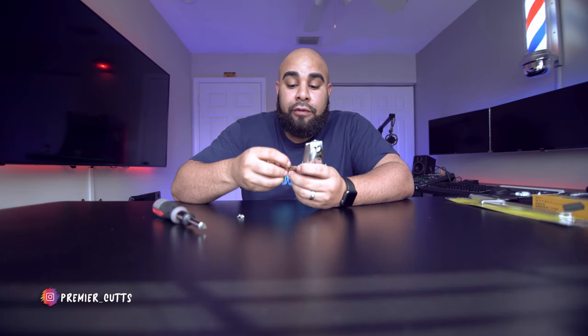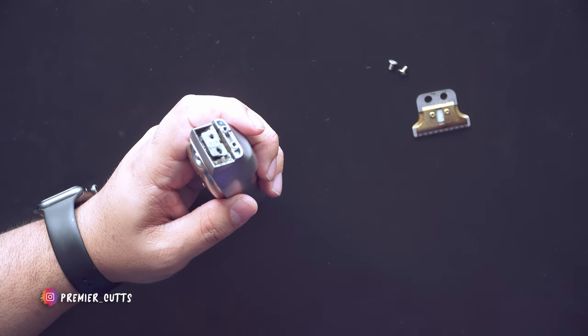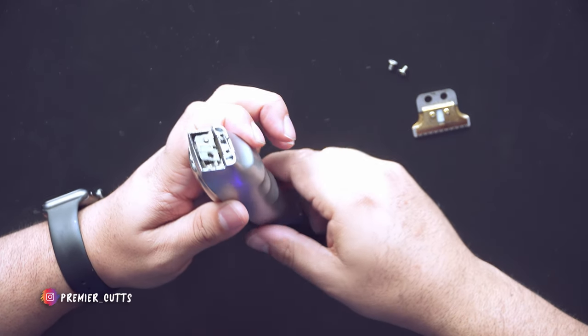You need that bracket piece so you can fit a wall detailer blade on the Kemi 1949, because the blade that comes with this machine is not a wall detailer blade. The reason I use a wall detailer over something else is because these fit perfectly with the whole alignment. This little bracket is the most important piece to make this transformation work, and it's very simple — you only need about three tools, including this screwdriver.